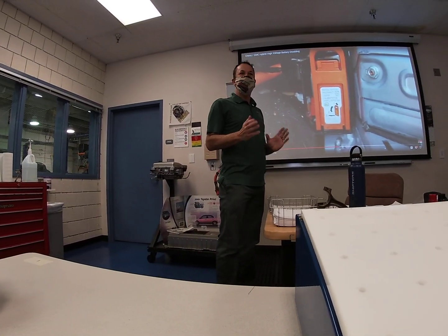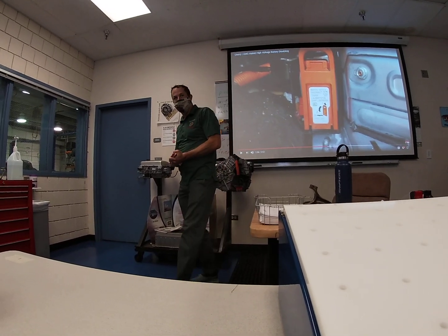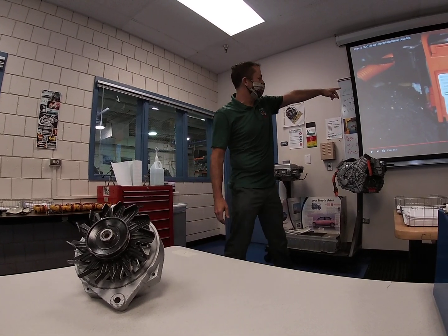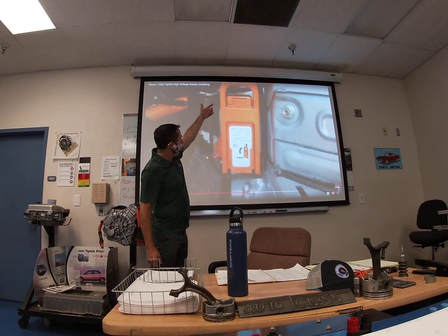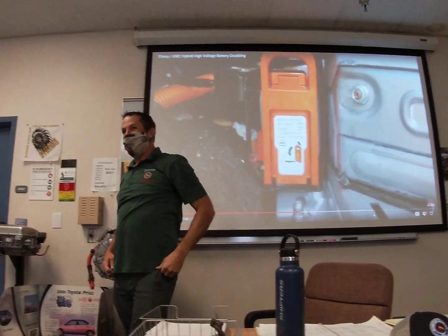The major thing we're really going to focus on today is battery isolation. The key to this is to make sure that we don't just pull the plug. We're going to be hunting for this plug on our GMC out there — just about anybody could pull the plug out following the instructions one, two, three. The problem is a lot of people think that they're safe once they've done that. They're not.